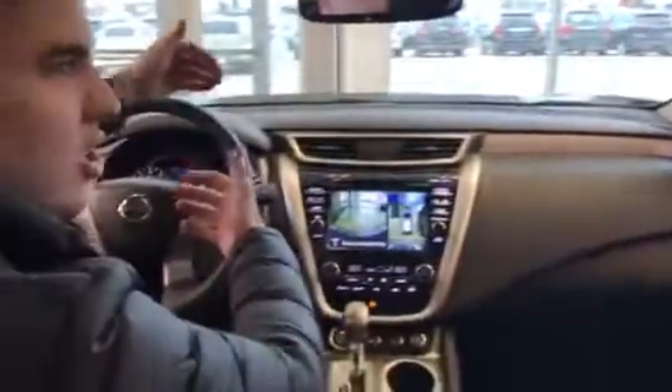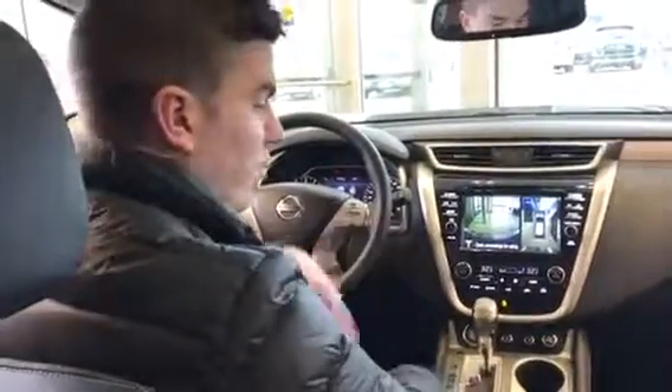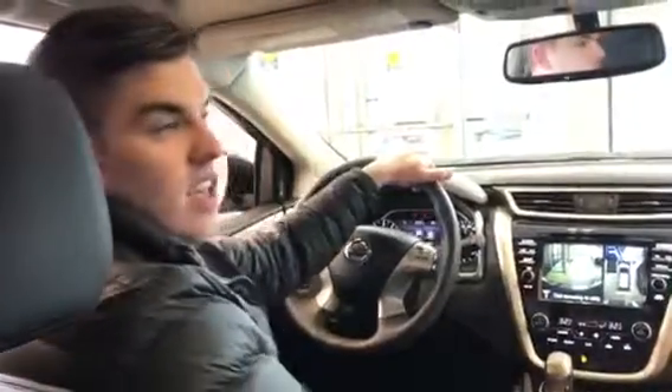You've also got blind spot monitors, intelligent cruise control so this thing will slow down for you if someone cuts you off. You've got a heated steering wheel, and with your remote start — if it's hot out it turns on your AC seats and your AC. If it's really cold out it turns on your heated steering wheel, heated seats, and your defrost features.